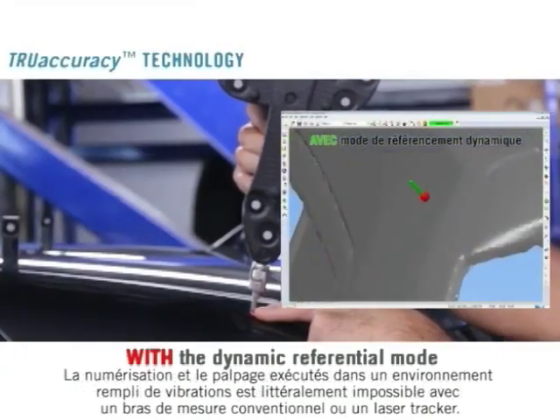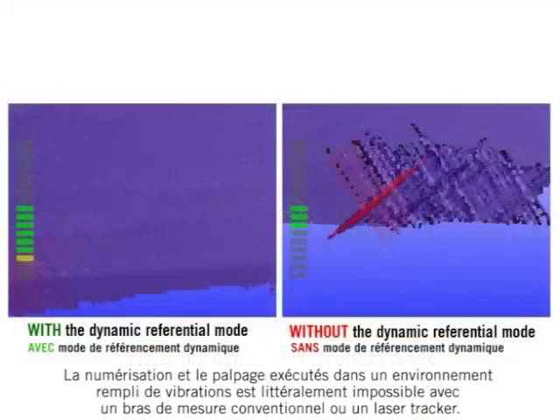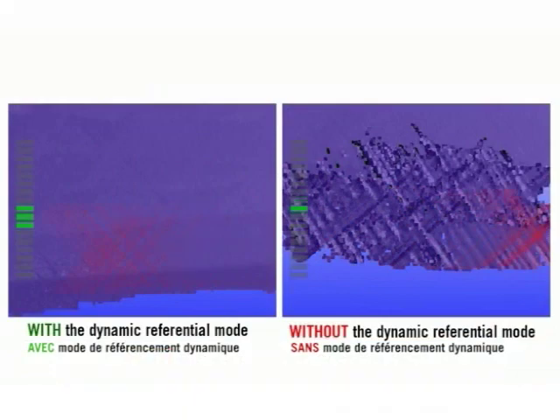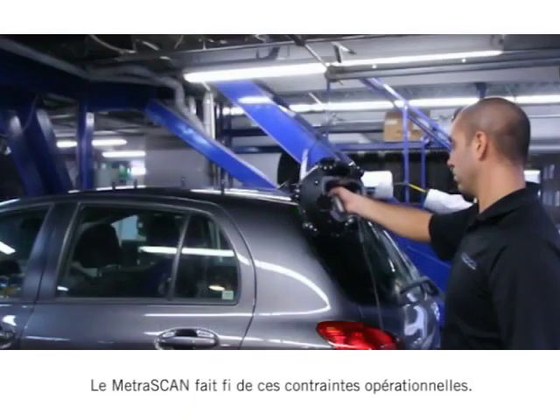3D scanning and probing in a vibration-filled environment is simply impossible with a conventional measurement arm or a laser tracker. The Metroscan does away with such operational constraints.